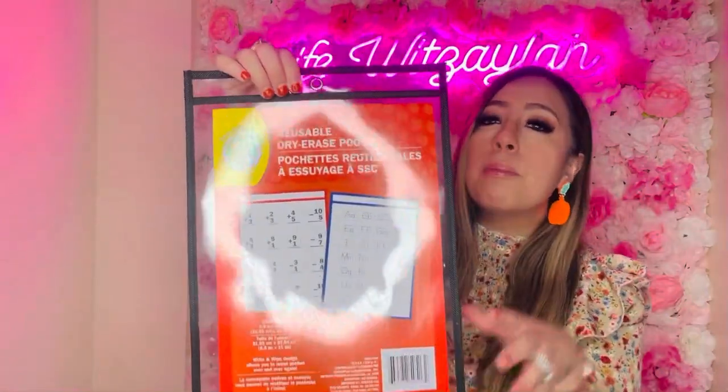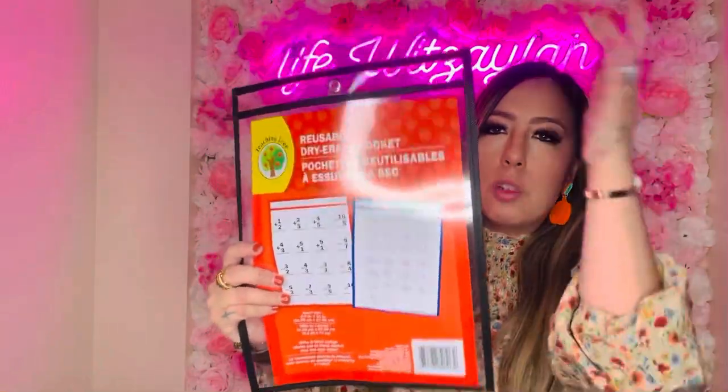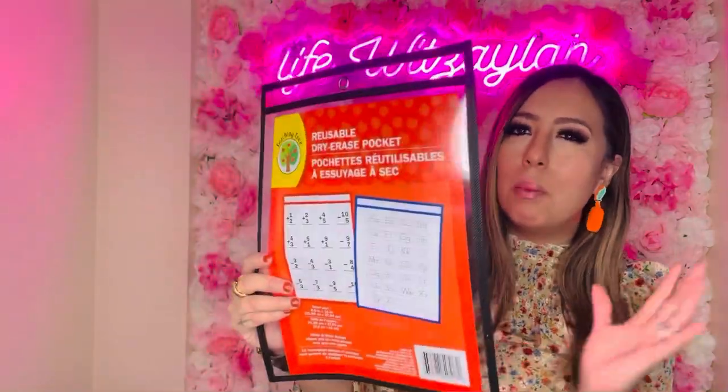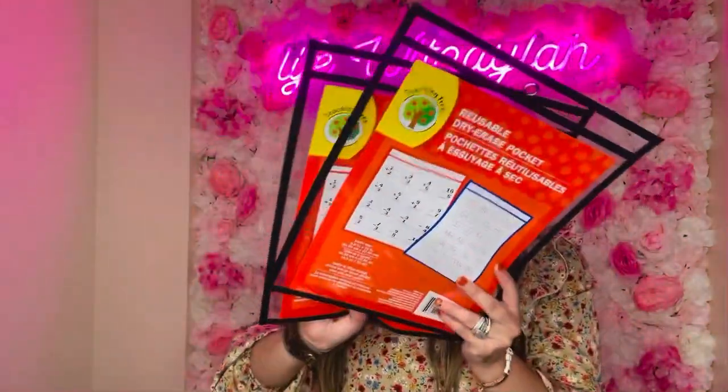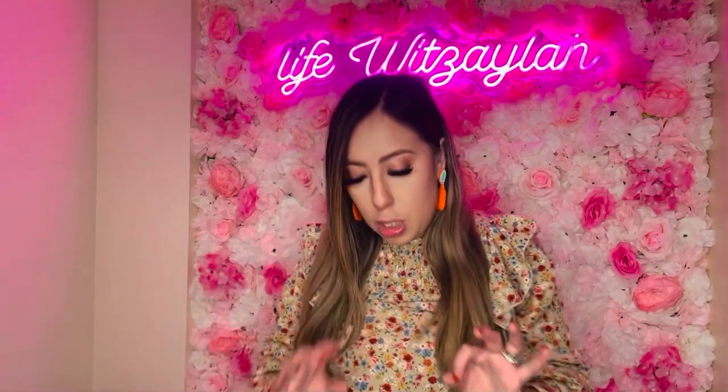The main reason I went in was for these reusable dry erase pockets. They're perfect for tracing or school-related activities — you just insert a sheet, write on it, and wipe it away. I got the black one; they also had red and green. I got two of these. Other places charge like five dollars for one, so at Dollar Tree for a dollar twenty-five, it's a steal. If you're a school teacher or homeschool mom, check Dollar Tree first before going anywhere else.